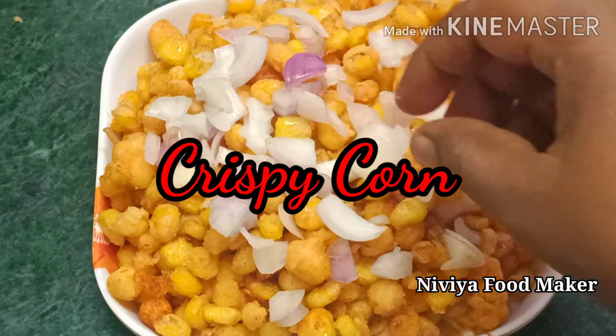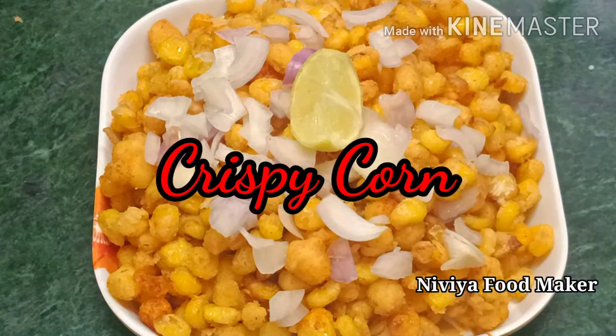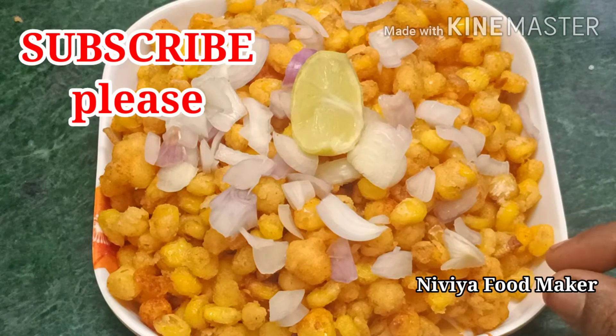Hi friends, you are safe. We are living in Nivya Food Makers. We have a quick and tasty recipe for this evening snack. I'm going to try a crispy corn recipe — a very good crispy corn recipe.